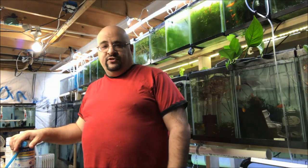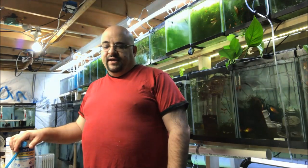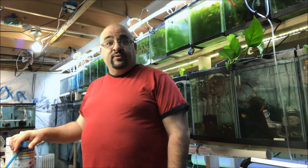We're gonna quarantine and medicate the fish now, and I'm gonna film that and let you see it with some really cool music and fast motion. So here we go.